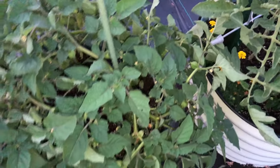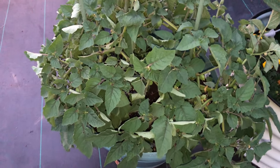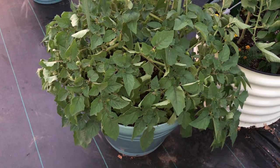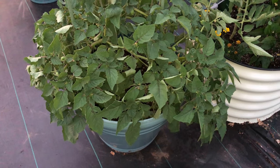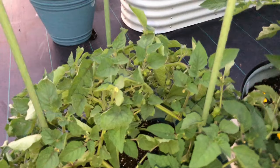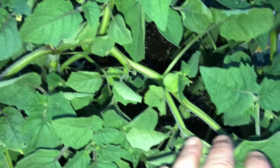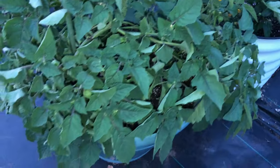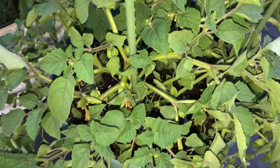Ground cherries down here — I thought I killed them earlier because they were just all droopy over, so I watered them in real good and they're springing back to life and perking back up. There are tons of little ground cherries on these plants — I could really see it when it was all drooping over. There are some nasturtiums in there too but I think they're getting shaded out.